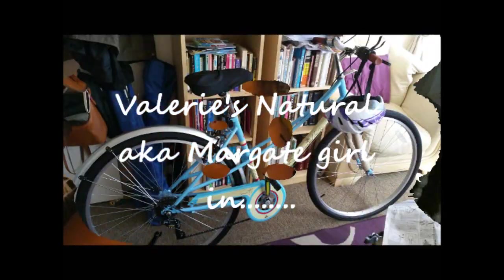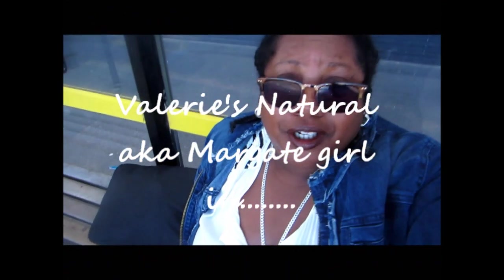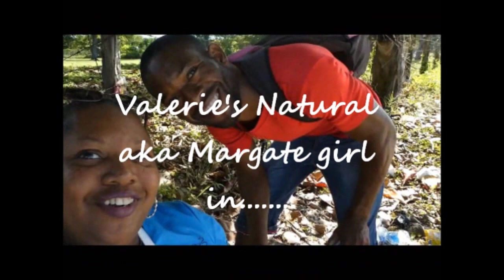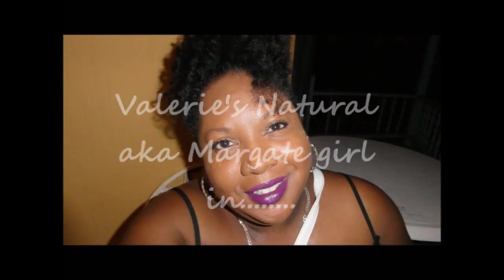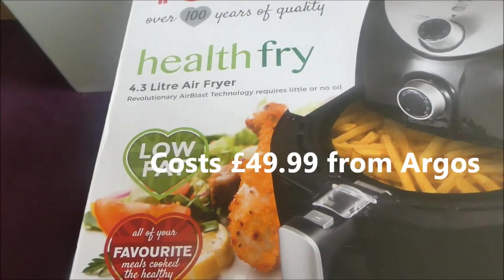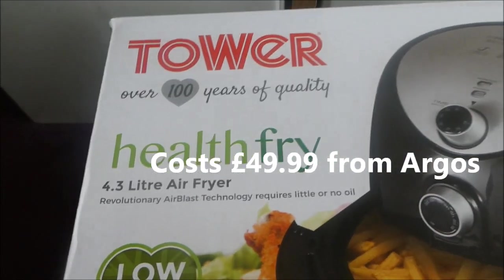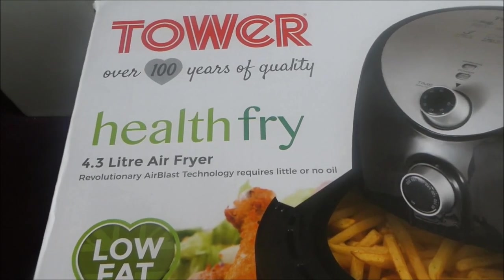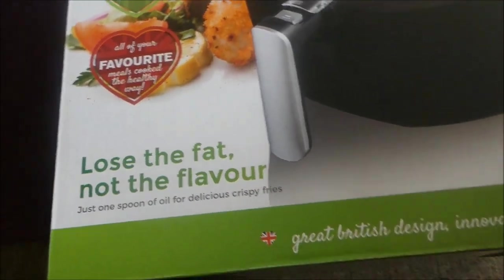This is all new to me — I've never even opened the box. It's a Tower air fryer, over 100 years as a brand. It's quite big, I didn't expect it to be this big — 4.5 litre air fryer. That's a lot!